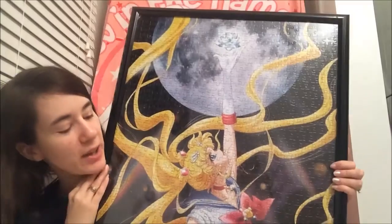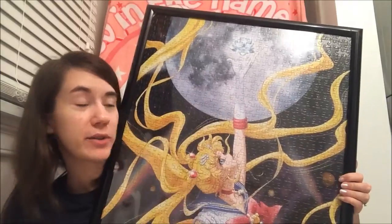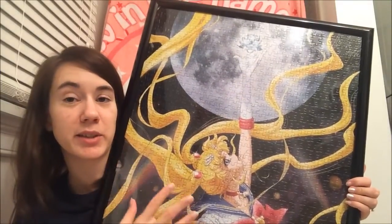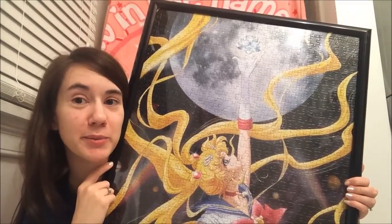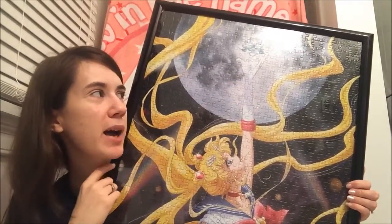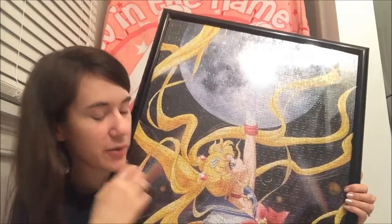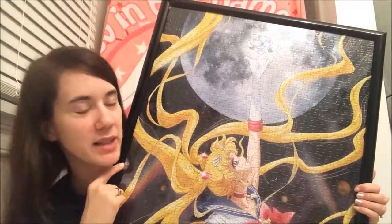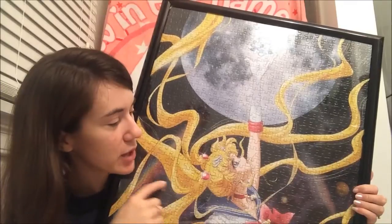Here is the puzzle. As you can see there's a lot of black areas and a huge array of hair in this particular image, so that gave me quite a lot of problems for a while. The moon part wasn't too bad — I think I put that together in a day. Sailor Moon herself was a day too, it didn't take very long at all. But the black areas were challenging.